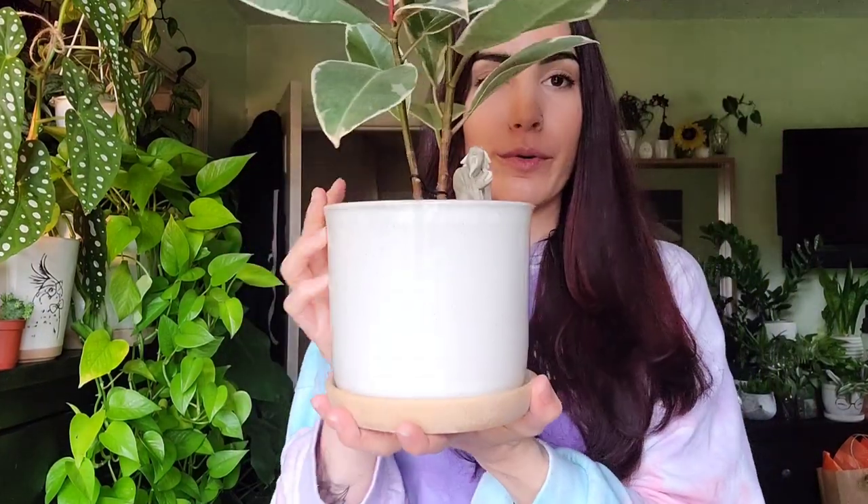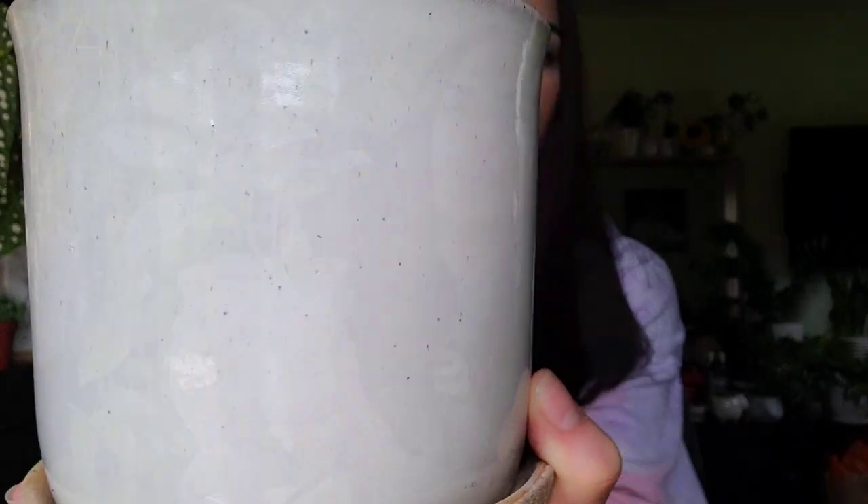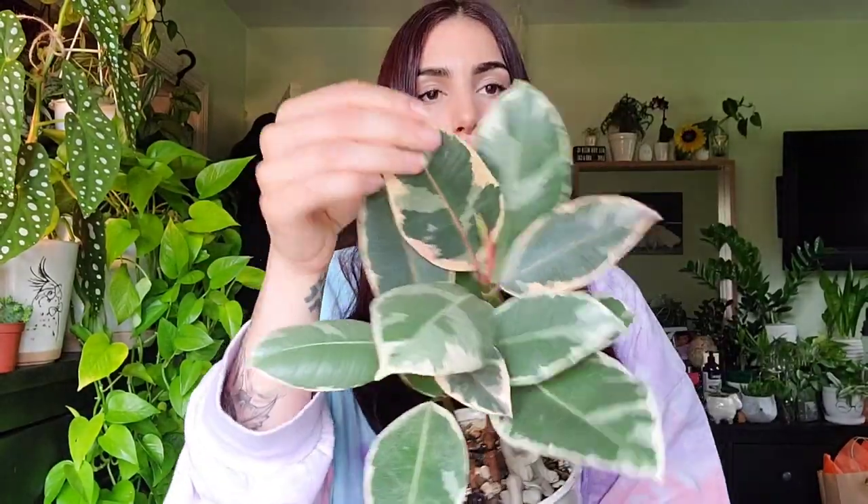I recently repotted the tenechi into this cute pot from TJ Maxx or Marshall's for $7.99 — it has drainage, and I love this vanilla ice cream look. These two — the tenechi and the burgundy — are going to be the easiest in my opinion, care-wise. They're more forgiving with watering, so they're a pretty good ficus to get your feet wet with — just don't let them have wet feet.